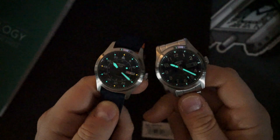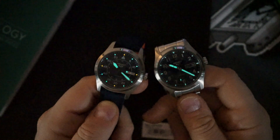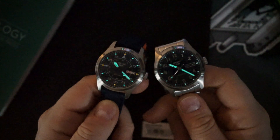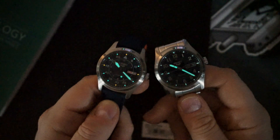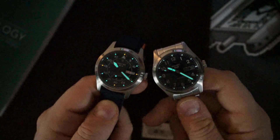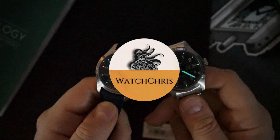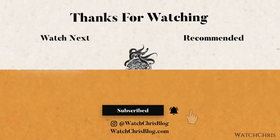Please don't forget to like, subscribe, and hit that bell icon — it's super helpful for the channel. Follow me on Instagram at watchchrisblog, all one word. I've added affiliate links for both watches in the description below — if you click those links and buy anything it helps support the channel at no extra cost to you. I definitely think these watches are worth it, but tell me what you think in the comments. Thank you for logging on — I'll catch you guys in the next video.